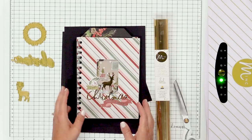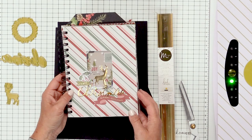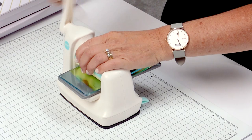Hey there, I'm Heidi Swapp and I'm here at Scrapbook.com. I'm going to show you a really fun, just beautiful Winter Wonderland book. I'm going to show you how I've used the Mink, how I've used the mini Evolution, and also the Cinch to create this fun book.